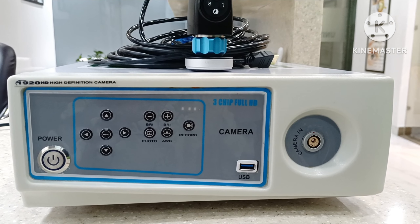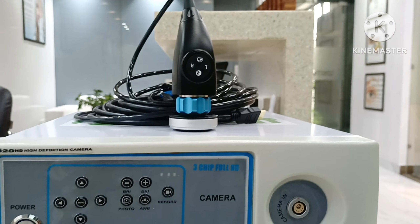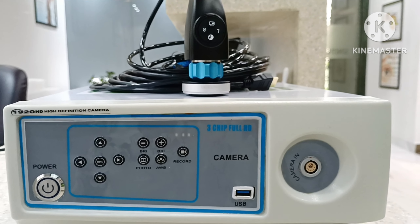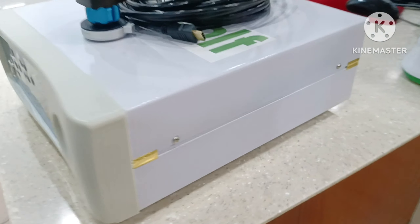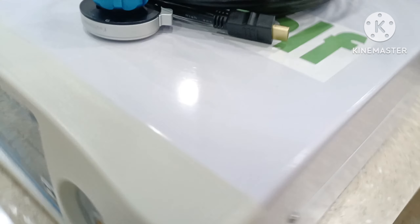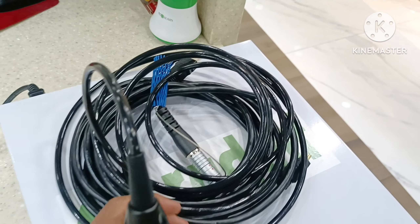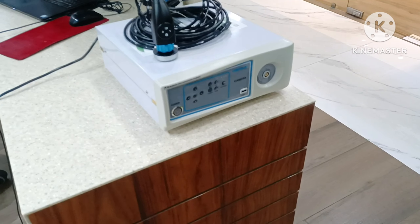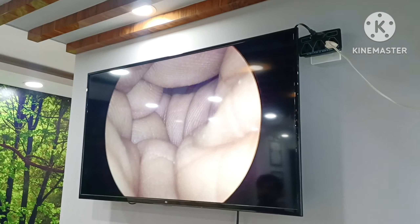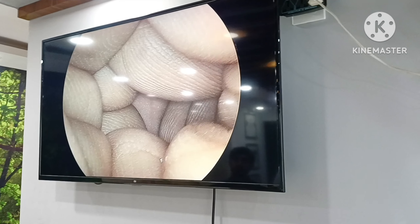Endoscopy camera, high definition 1920 HD, 3-chip full HD. You can use it in all specialties like ENT, laparoscopy, cystoscopy, urology, and gynecology. All-in-one camera, full HD endoscopy camera. CC clarity with good quality full HD.